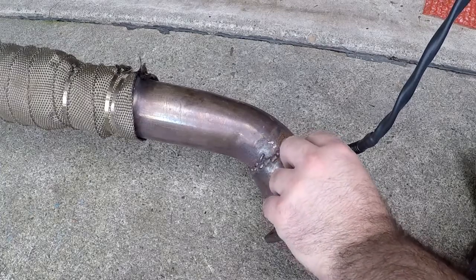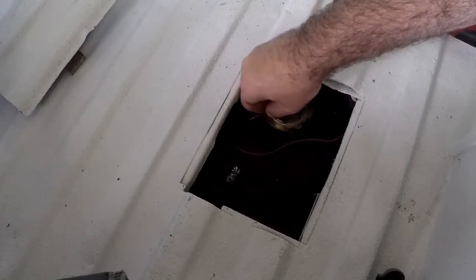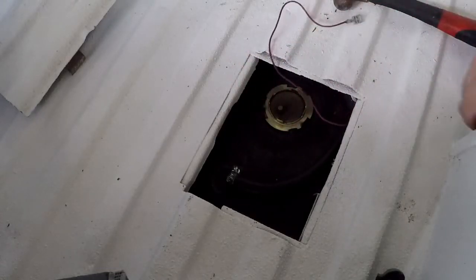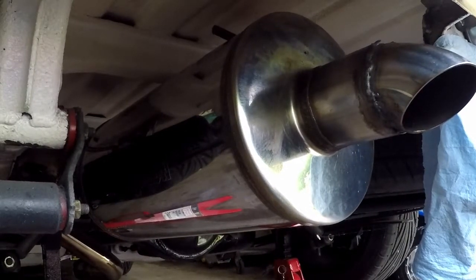Welcome back for another video everybody. This week's video we get hands-on installing a new O2 sensor, fixing our fuel tank sender, and shaping up our exhaust system. So stay tuned.